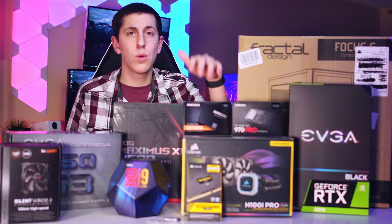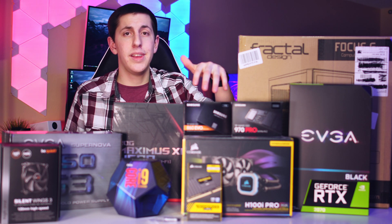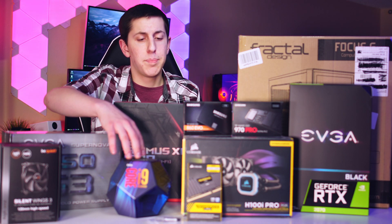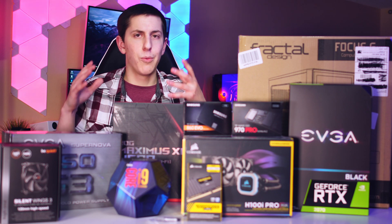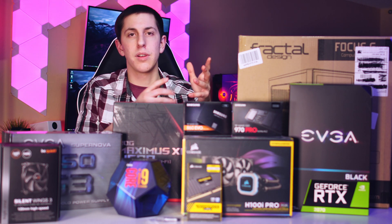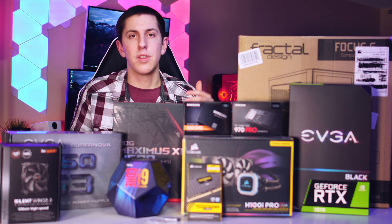Now for our CPU cooler, we have the Corsair H100i Pro, and this is really a standard in today's builds. It'll cool the i9 very well. It's basically an all-in-one — if you don't know what that is, it's a radiator where the warm water goes through it, the fans blow through it and cool the water to go back to the CPU. So it's technically water cooling, but it uses fans as well.